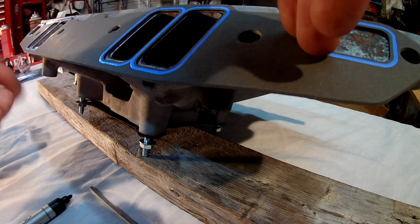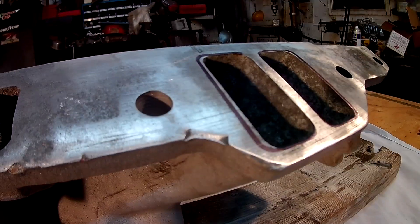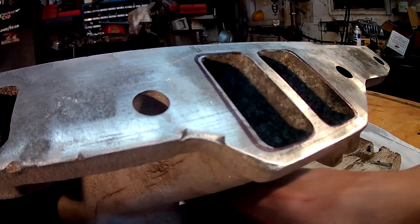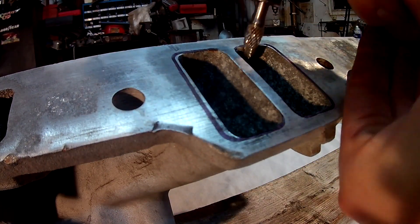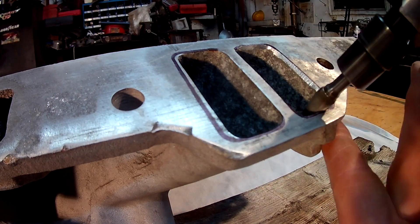After I hit it with the carbide, I got some 80-grit sandpaper, wrapped it around my paint stick, and worked these ports by hand just to knock out any imperfections.